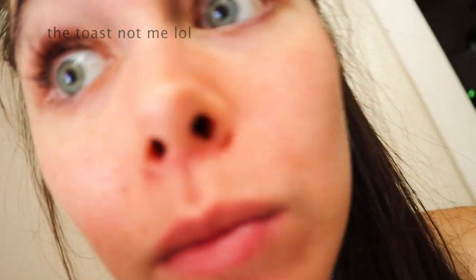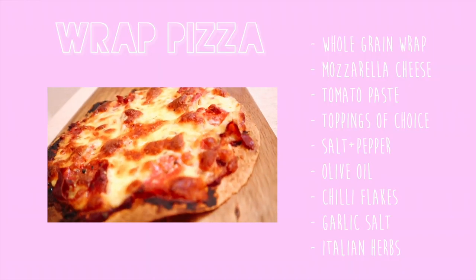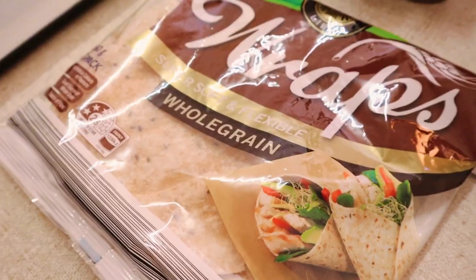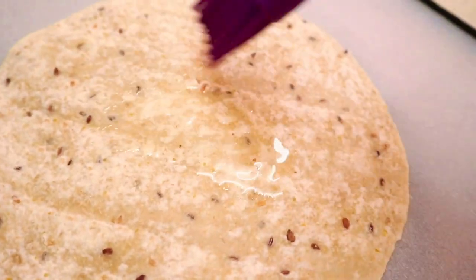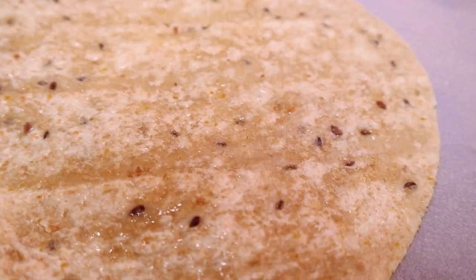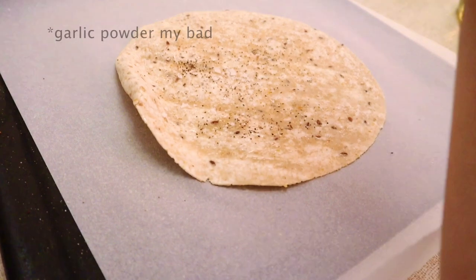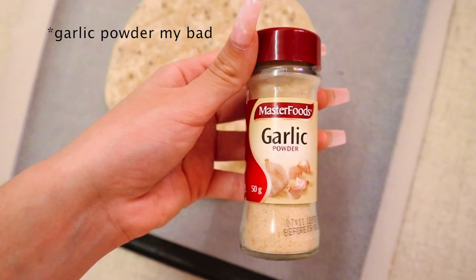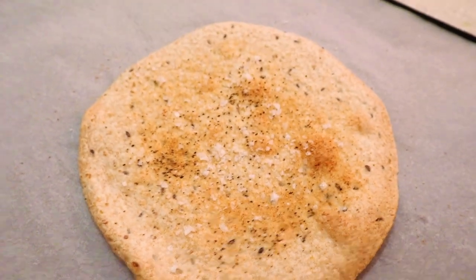This pizza alternative is so delicious I can't even tell that the base is any different — it literally tastes like regular pizza. I just use these whole grain wraps because, you know, health and everything, and then spread a little olive oil all over it. Spices here are really what makes a difference — I use salt, pepper, and garlic salt, and then I just put the base in the oven on 200 degrees until it's a little bit golden.